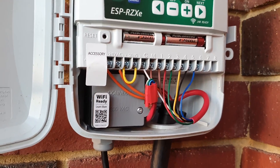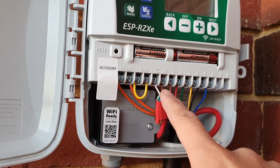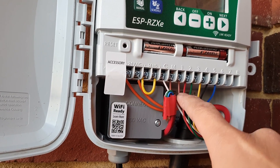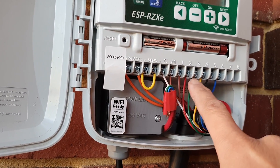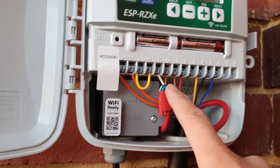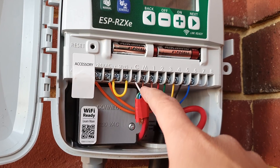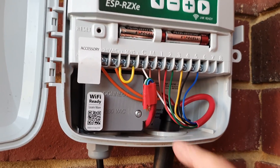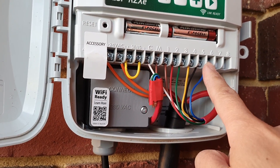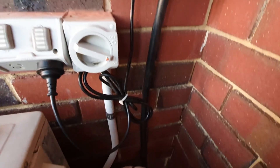At the moment I have the master, station one, and station two connected. Take note of the white cable which is the common wire — the master is the brown cable, station one is also brown, and station two is the red cable. The reason I have two brown cables is that I'm running out of wires on this seven-core cable, so I had to use a wire from a new cable. That's why there are two cables going into the box.